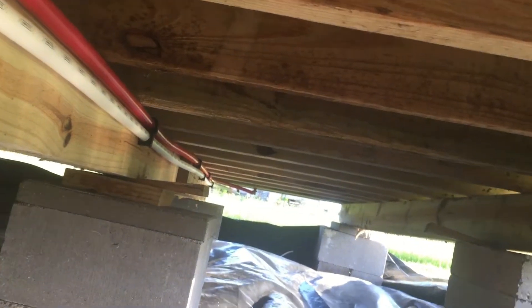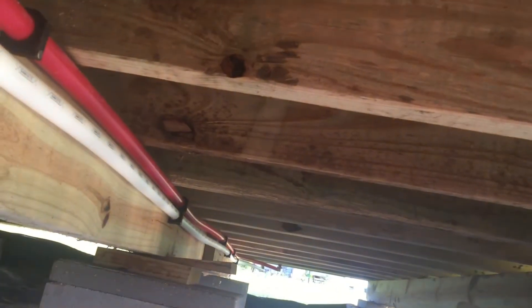So we'll follow it all the way down to the end. That's going to come up to the master bedroom, which is where our tankless water heater is going to be.